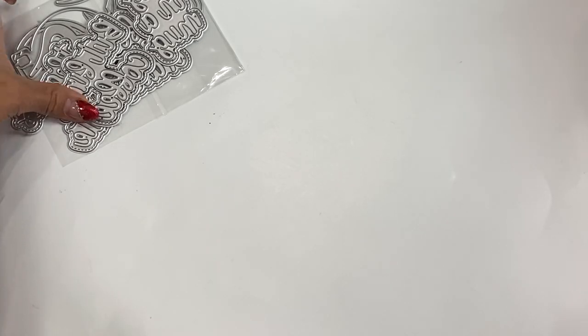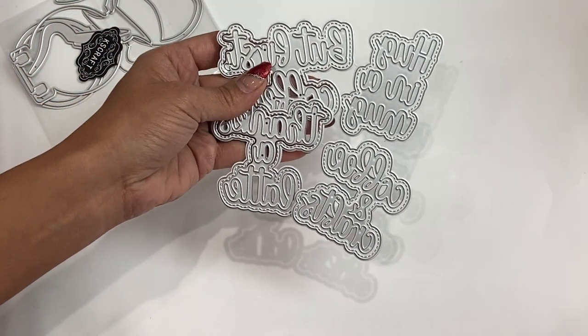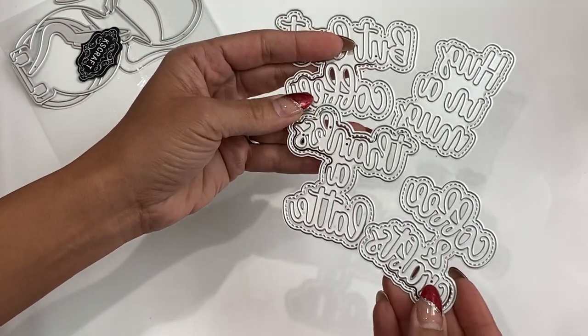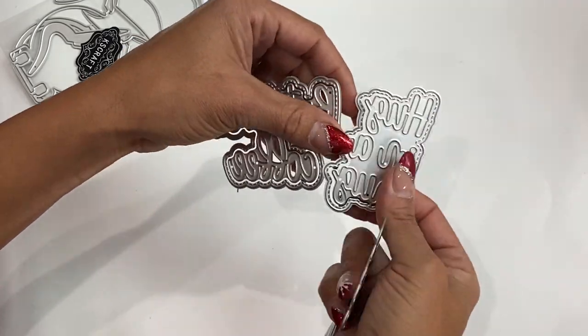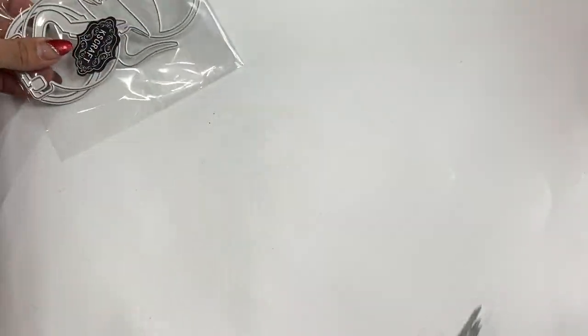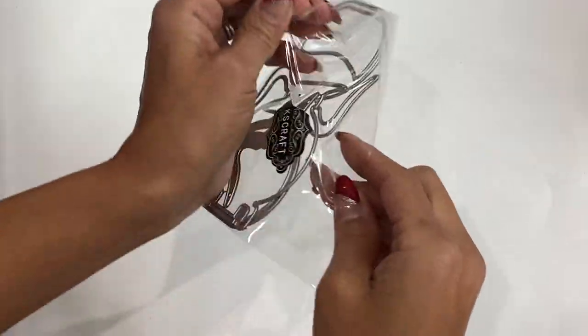Moving along, we have some sentiments and these are adorable. They read 'Hug in a Mug,' 'Coffee and Crafts,' 'But First Coffee,' and 'Thanks a Latte.' There's also a shadow piece that is stitched, which is adorable. This is a set of four.